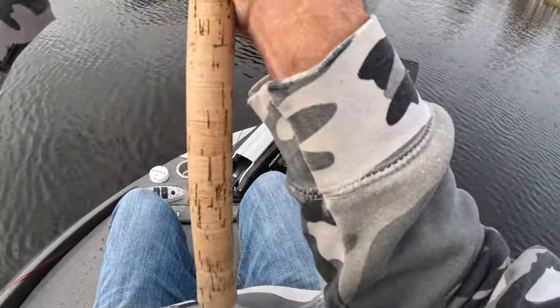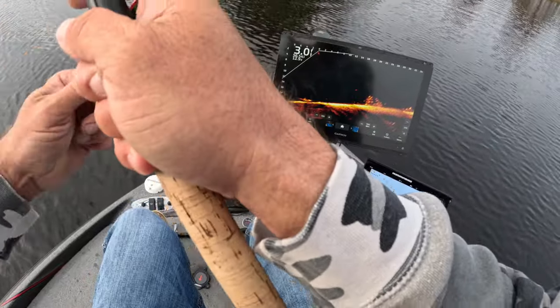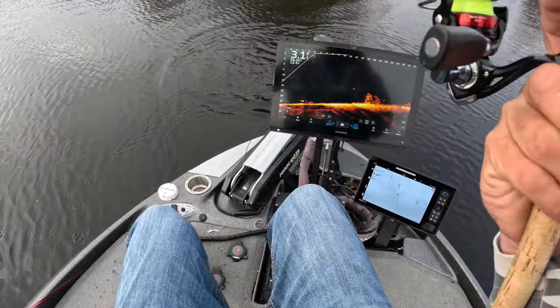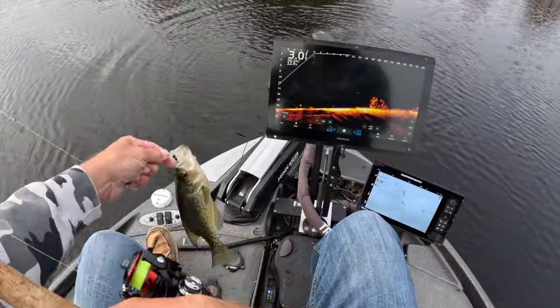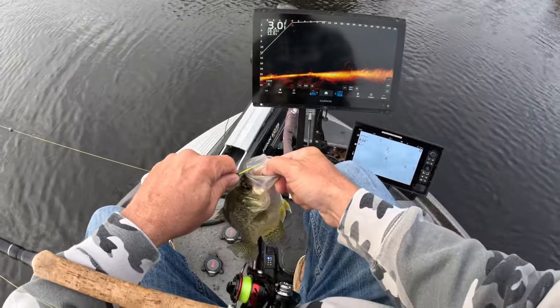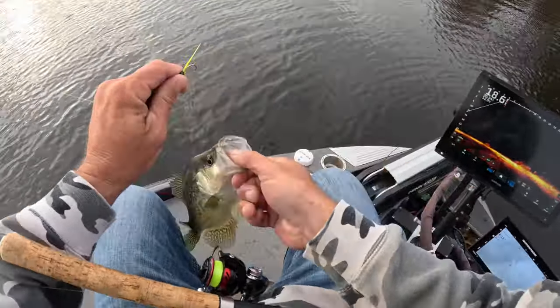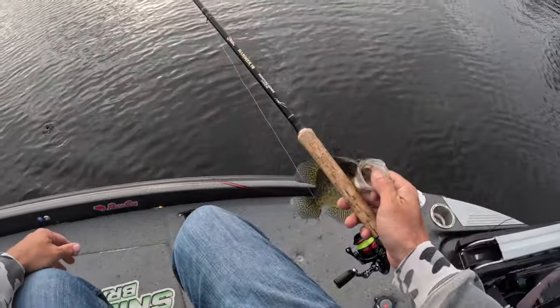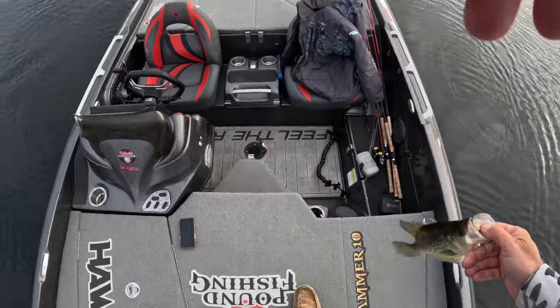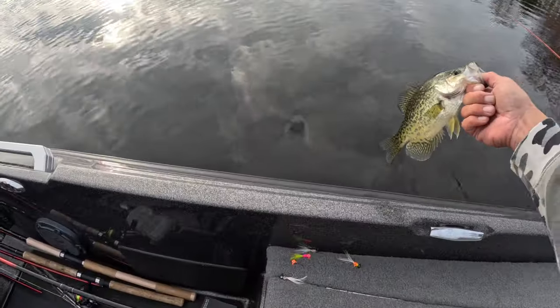Got him — oh, good fish too! Oh, that was awesome!